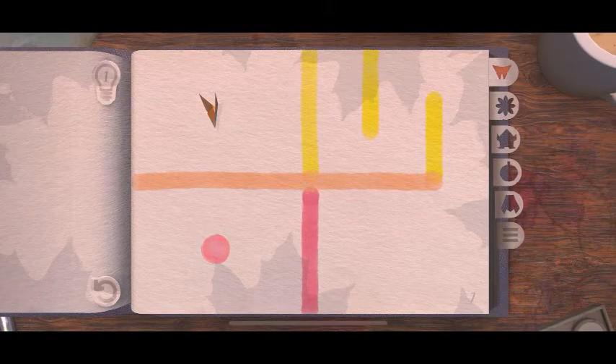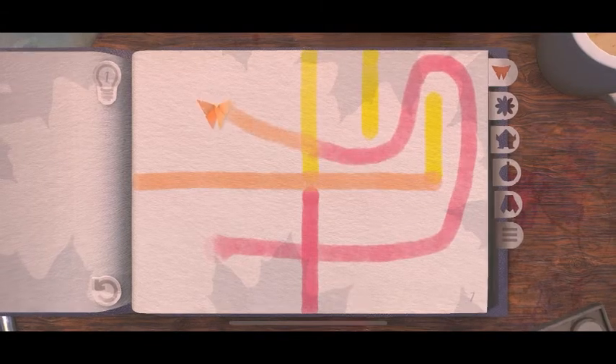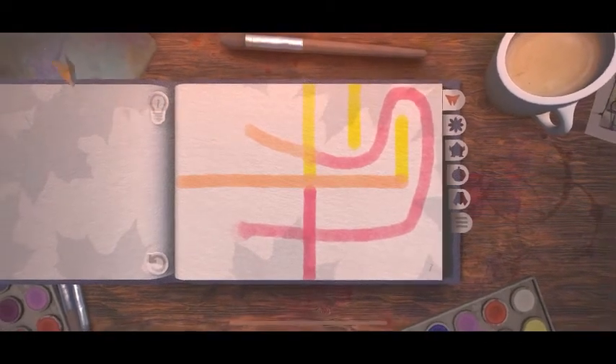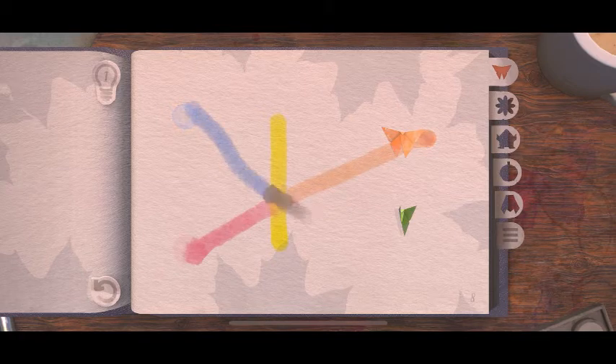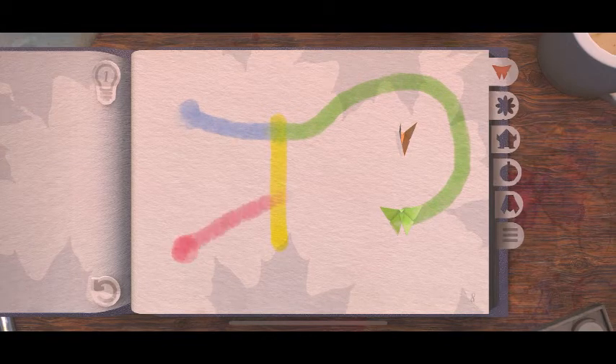Now there are some new colors. Red plus yellow makes that orange, I guess. Okay, red plus yellow makes orange. Blue and yellow makes green. Red and yellow makes orange.